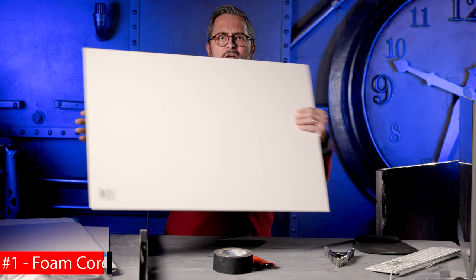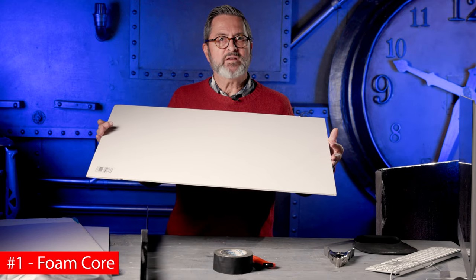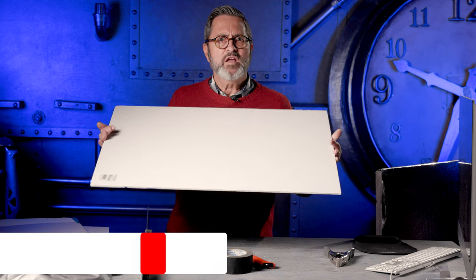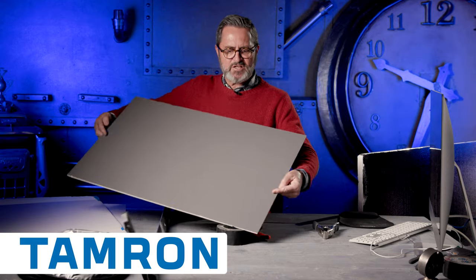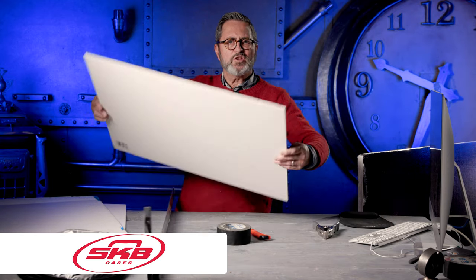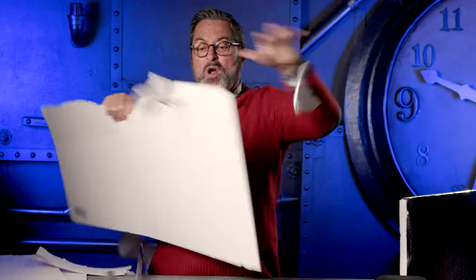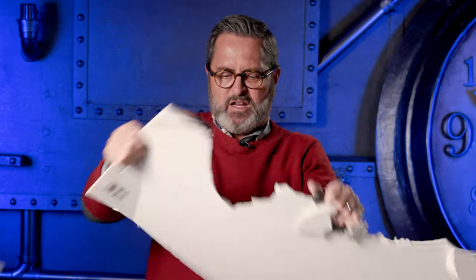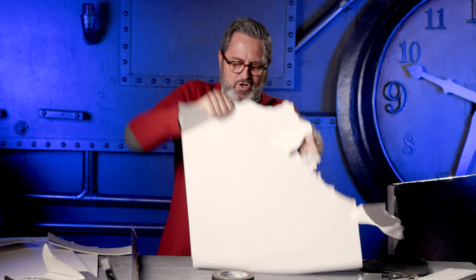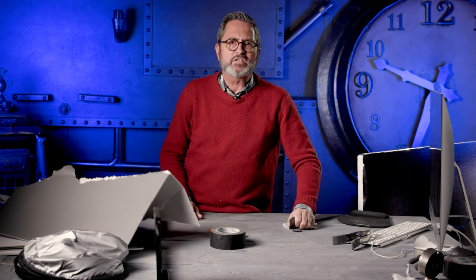Number one, from the dollar store. A dollar piece of foam core — it's $1.65 here in California now. These are fabulous because you can do whatever you want with them. You can put them on a stand, cut holes in them, tear them in half. You can use it as an underlight, reflect from the side. You can do whatever you want because they're a dollar. That's my number one favorite DIY solution for a reflector.